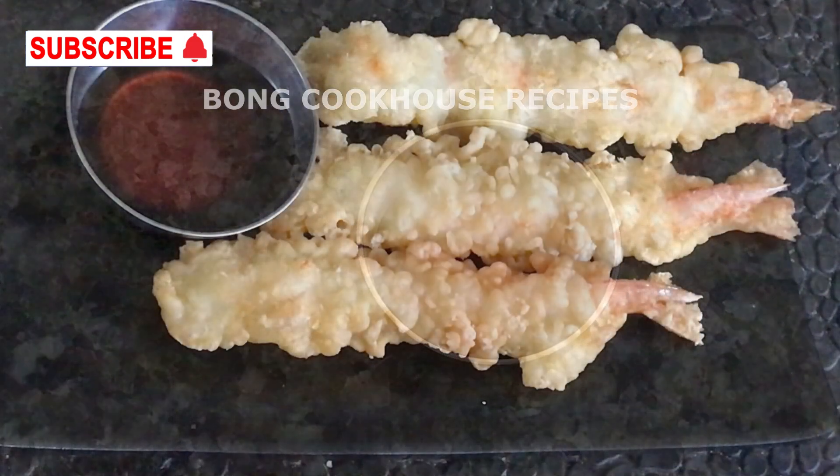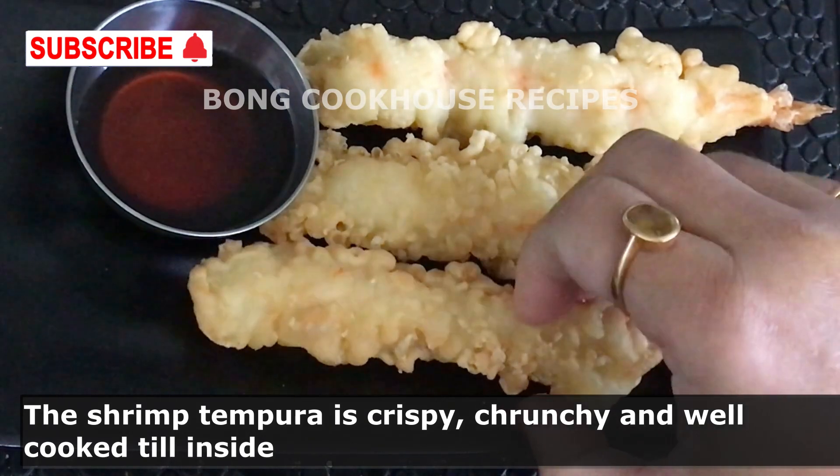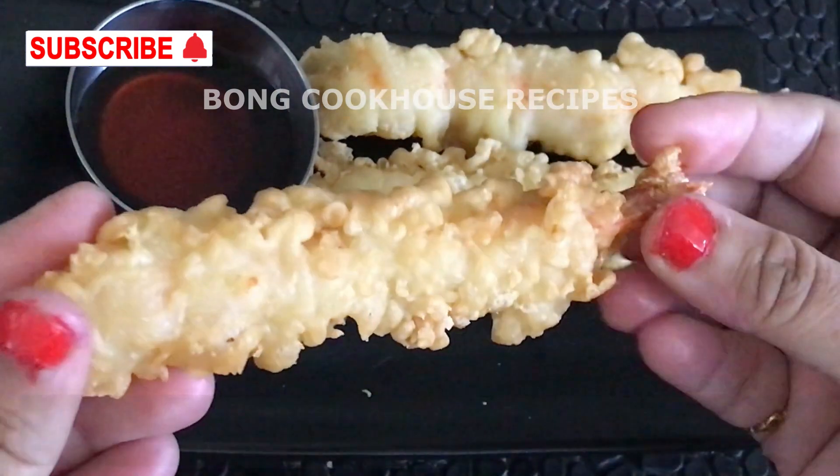This is how it looks. It is very very crunchy, crispy, and yummy. The shrimp is also well cooked inside.